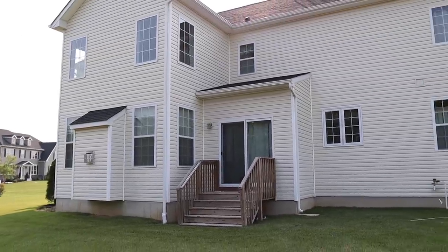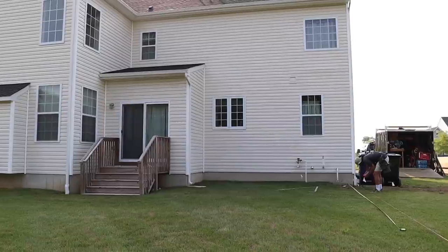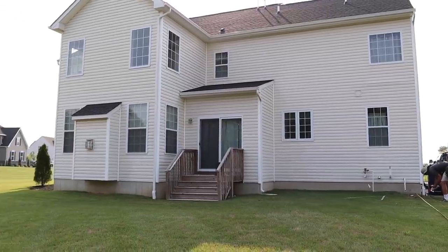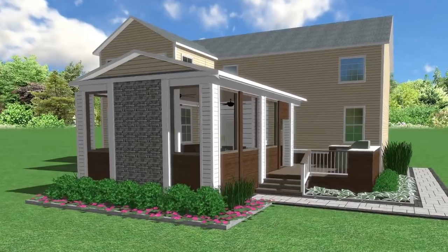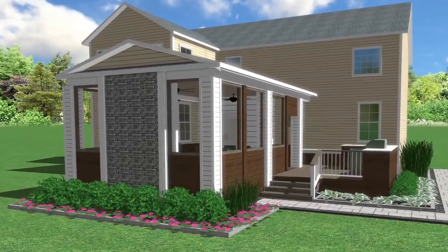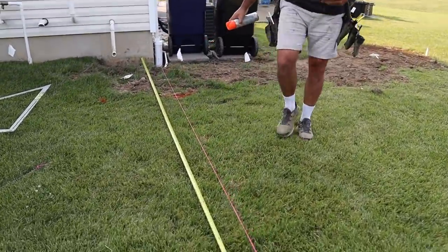So here is the next project. You can see we got a nice blank slate here. This is a new construction home. Take a second look at the design. We're going to start our footing layout here.